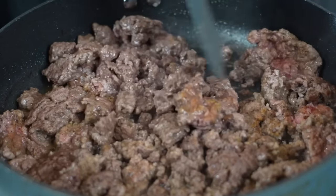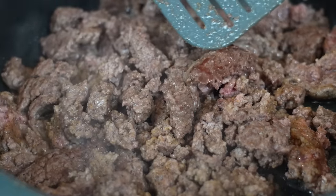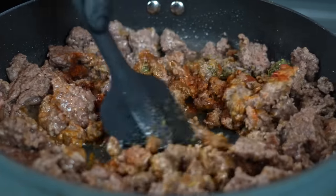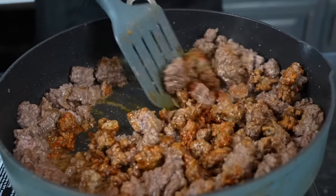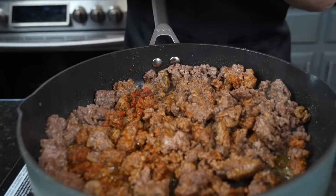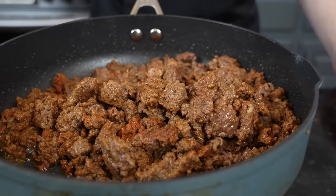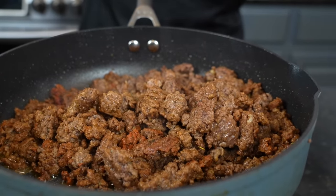Now we can go ahead and give it a good mix now that we got a little bit of color developing. Now we're going in with our seasoning blend — give that a good mix. You can also use a taco seasoning; if you have a favorite, feel free to use that. This is kind of like a homemade version. Now we're going in with a little bit of garlic. I like to use my garlic paste, but you can use fresh garlic as well, about a tablespoon. And then for my secret ingredient, we've got a little beef bouillon powder — going to add that to beef up the beef flavor.